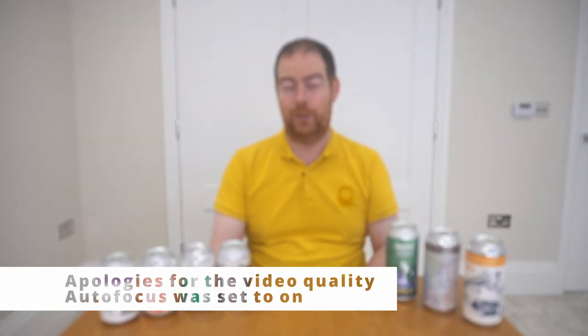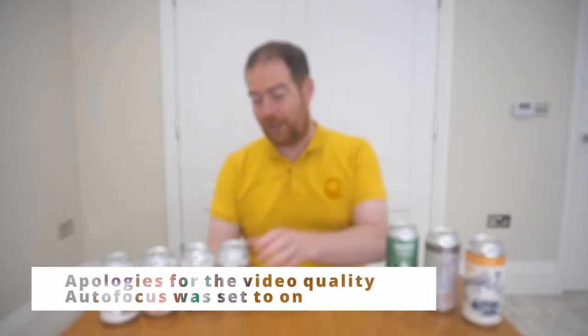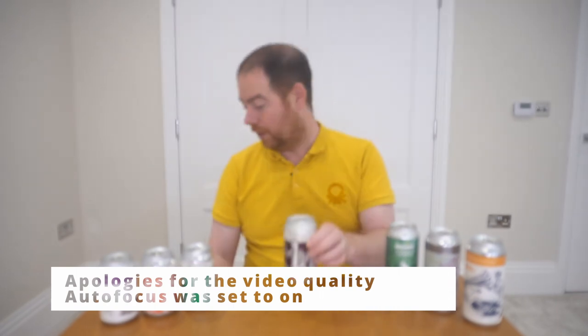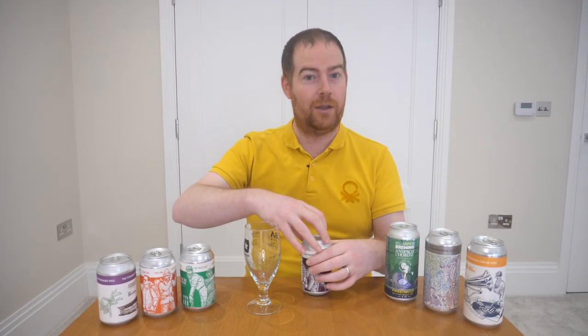The first two brews they did were IPAs and they weren't that great, let's just say, but their third brew got good feedback. When they became a brewery it was their first commercial beer, which they still make to date to the same recipe — and it's the porter. I'm going to grab a glass and crack this one open.